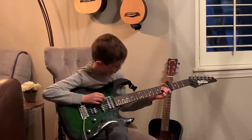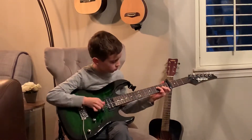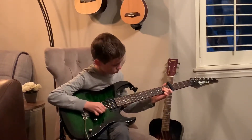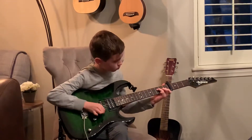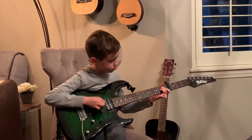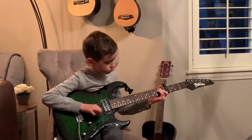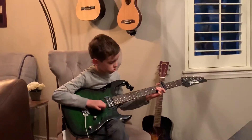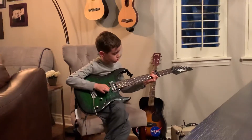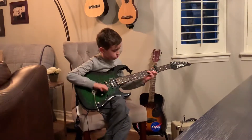And it sounds like this. [musical performance] Thank you.